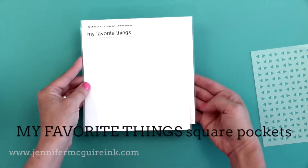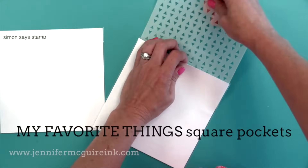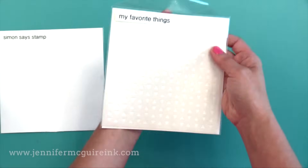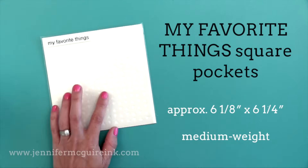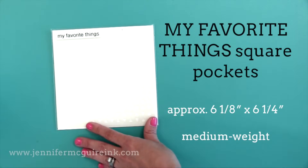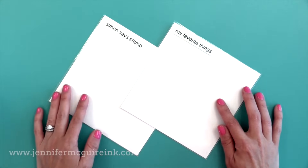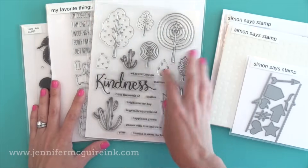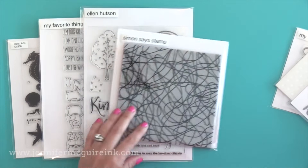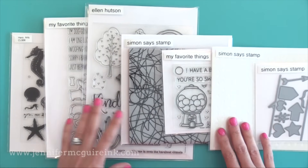The second stencil option is from My Favorite Things — the same square pocket I showed for background stamps. It's a little bit narrower than the Simon Says Stamp sleeve, but you can slide your stencil in for a nice snug fit. It has a closure on the top and is a bit heavier weight. This is great for a 6x6 or smaller stencil. So those are the two options — one is a thin sleeve and one is a more durable pocket with a flap. Remember, you can store different things in different pockets and mix these up a bit.